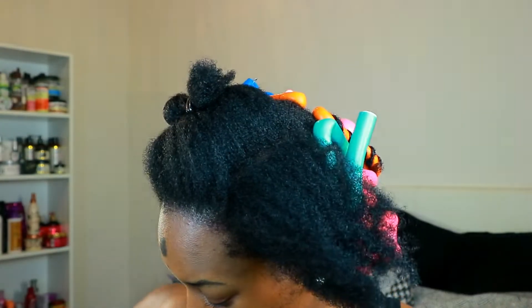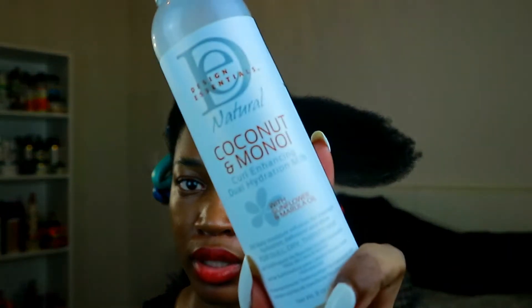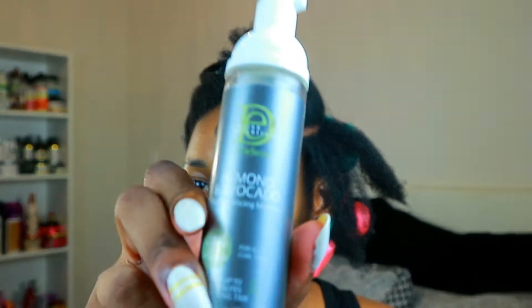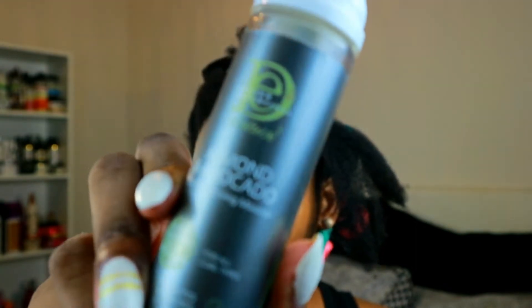For this part I'll be using this dual hydration milk — I won't use much, it's very liquidy and runny. I put my hair horizontally, clip this away, split it in half, and then I'm going to use the mousse from the avocado and almond line.